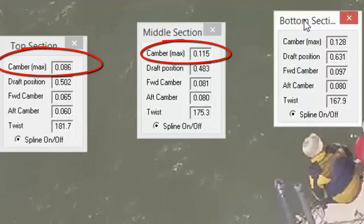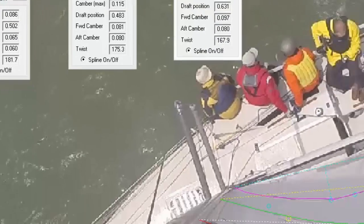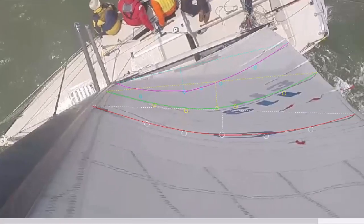Draft is measured as a percentage. The rule of thumb is you want between 9 to 15 percent on the main, depending on your sailmaker. If it's more than that, it's usually blown out. Of course, it also depends on your rig and configuration, and the percentage can be a little different at different heights of the sail. So you want to measure at the top, middle, and bottom. The next thing to look at is draft position, which is also measured as a percentage.